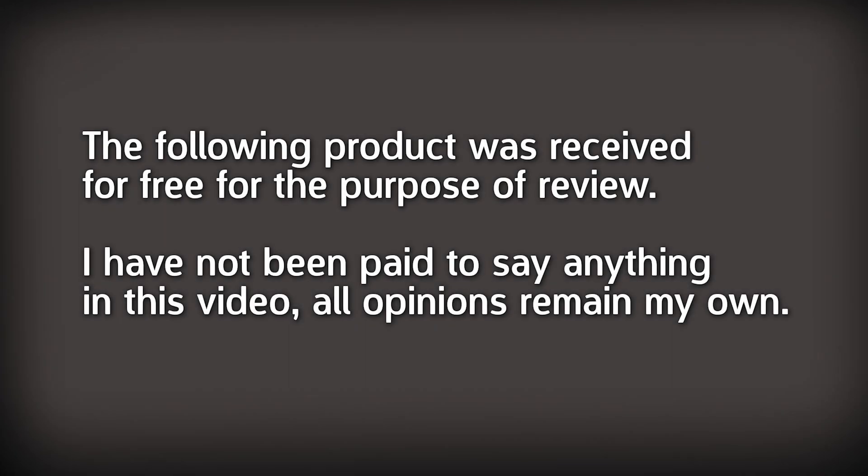The following product was received free of charge for the purpose of review. I've not been paid to produce this video and all opinions remain my own. Thanks to Elgu for sending this review sample out.